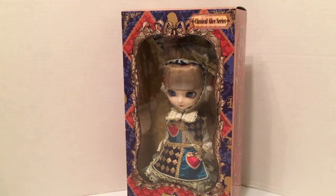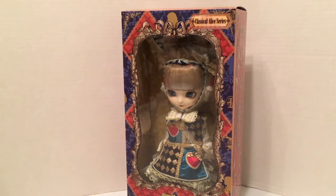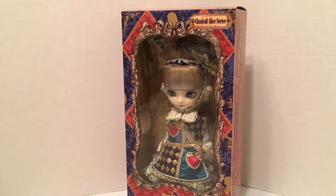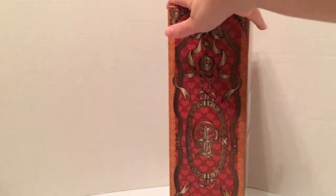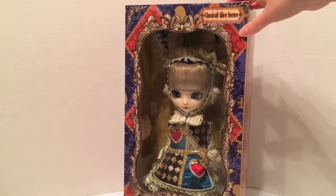In this video we're going to be taking a look at another pull-up doll. This is from the Classical Alice series and it is the White Rabbit. I already have Alice and the Mad Hatter from this series, so when I finally found the White Rabbit online, I had to have her — there was no choice. The box has the same pattern as the other boxes in the series, with really pretty red and blue details.